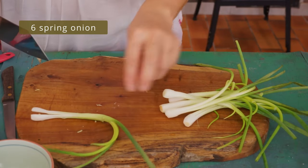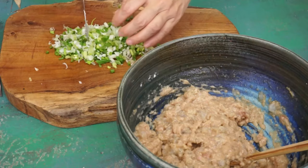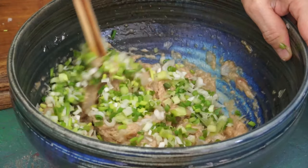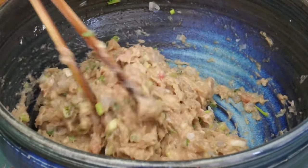Slice six spring onions. Put most of them in the stuffing and keep the rest to sprinkle on the bowls at the end. Mix again. The stuffing is ready.